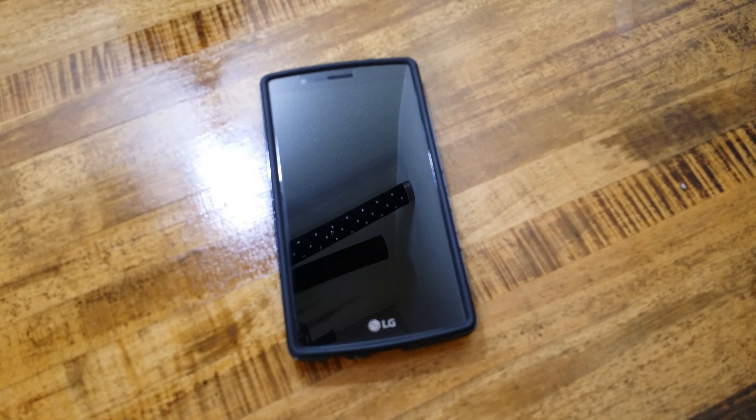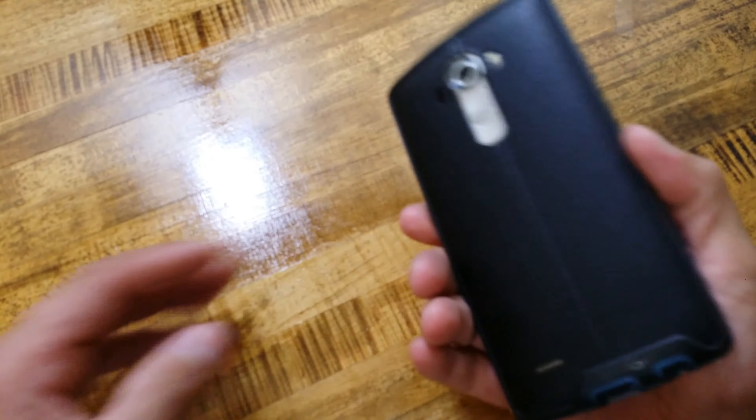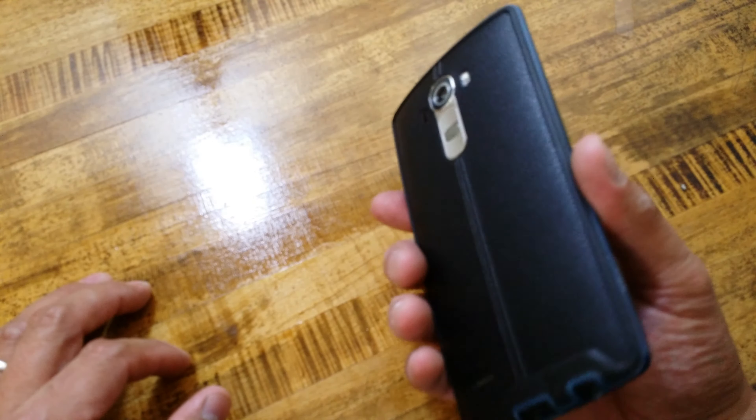What's going on everybody, this is RF Mike. Today I got a new leather backing in for the LG G4. First off, I am still using the black backing that came with this, and I do have wireless charging that I added into it.